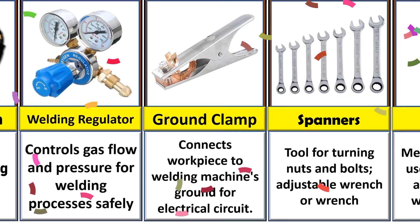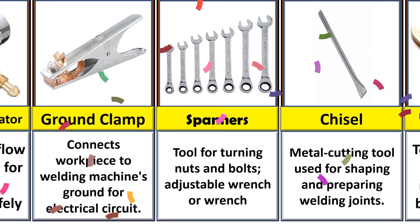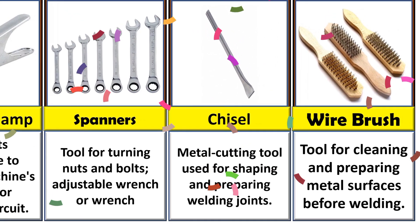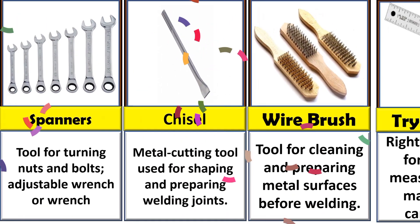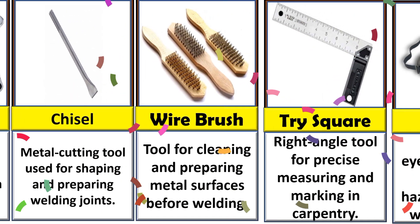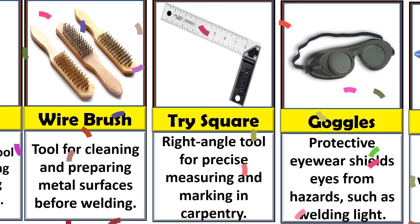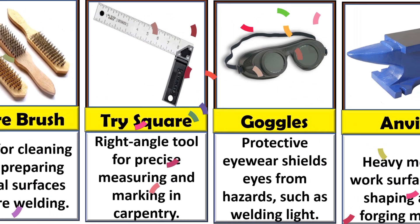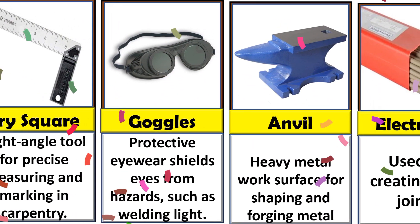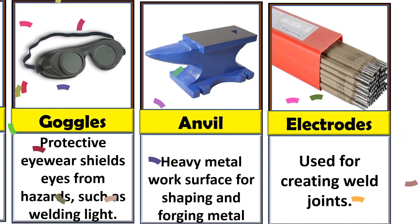A ground clamp connects the workspace to the welding machine's ground for the electrical circuit. A chisel, spanner, and wire brush are tools for cleaning and preparing the metal surface before welding. A tri square is a right-angle tool for precise measuring and marking.